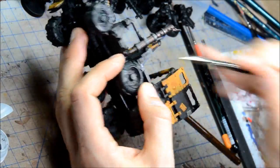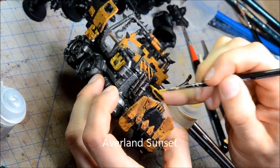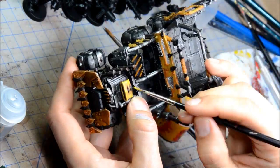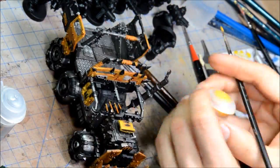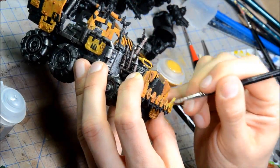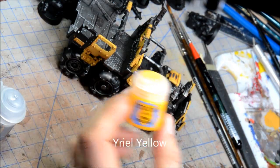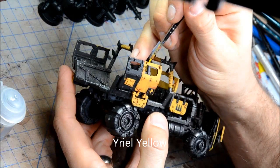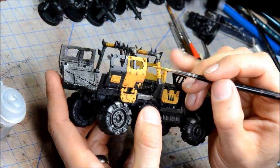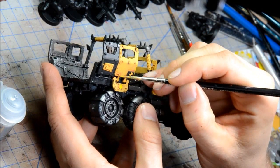Obviously trying to avoid any of the yellow and black bits. Averland Sunset going over some of the yellow areas, trying to tone things up a little bit. I don't want the yellow to be too dark — just a sloppy, semi-translucent yellow to maintain some of the shading while also bringing up highlights. Then taking Yriel Yellow and going around all the edges for some edge highlighting. Because it's an Orky truck I don't want it to be exact, just giving some indication of raised edges.